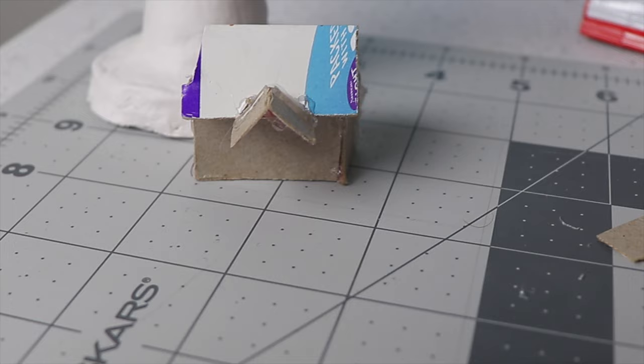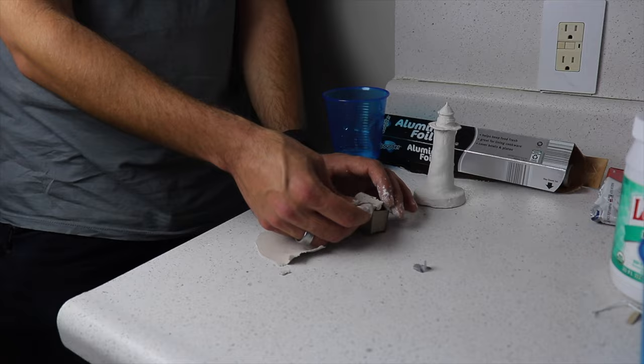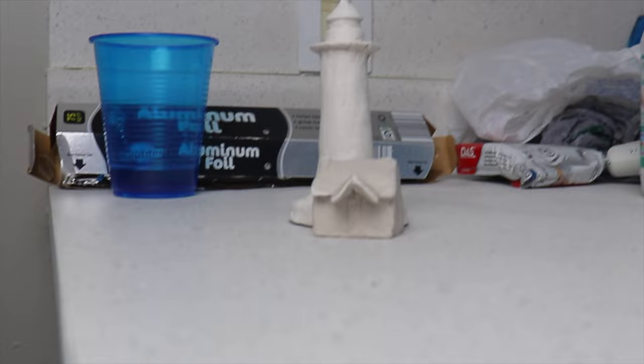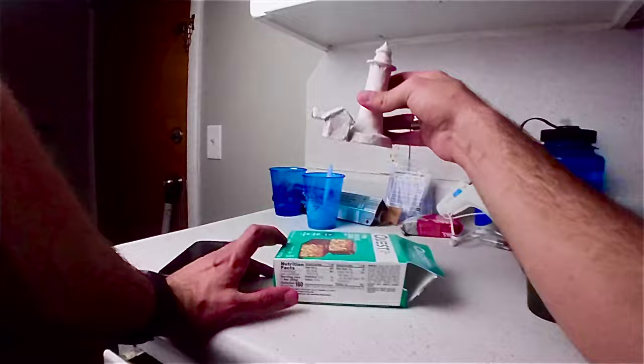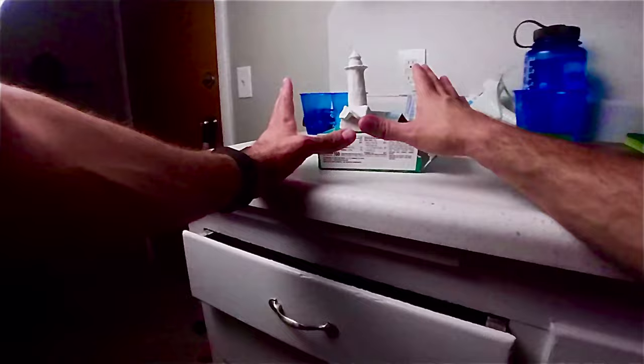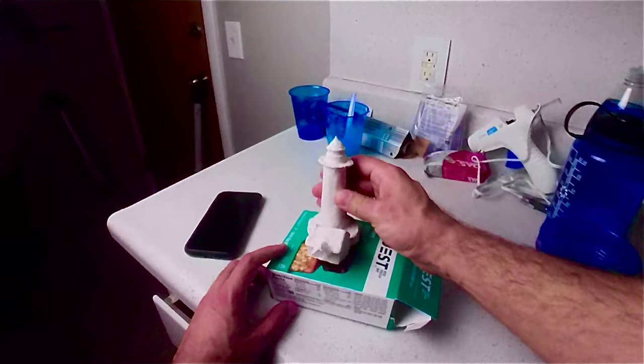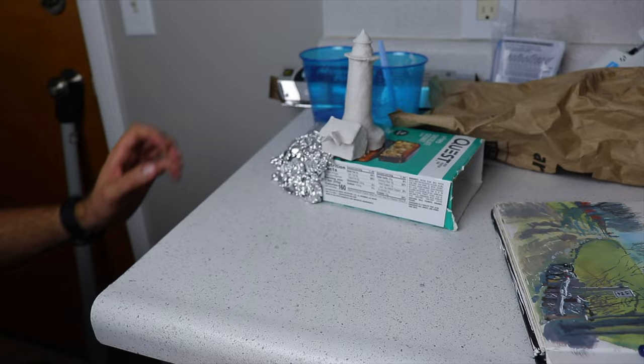The thing I came up with was to basically make a sculpture out of this lighthouse based off of the sketches I did. You can see here I'm sort of fleshing out the shapes of the lighthouse and the building using cardboard and aluminum foil, and then I'm using air-dry clay to go over the top of it. I'm also thinking about using this protein bar box as the cliff and padding it out with plastic bags to make an organic shape, then covering it in clay.